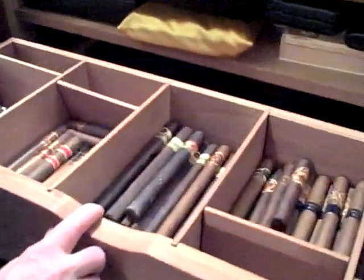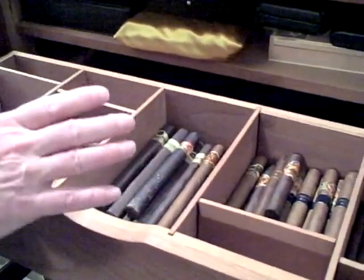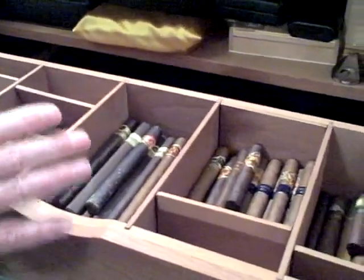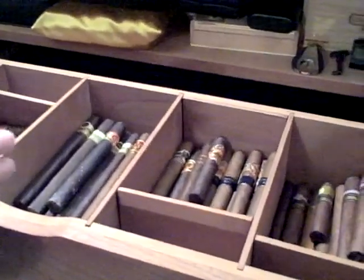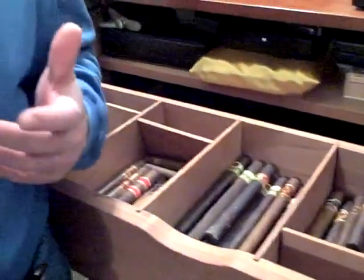After three days in the refrigerator, I then brought them back into the humidor, took them out of the plastic bags, and replaced them in the bins where they had been. As I said, six months later it's clear I don't have any bugs, and I think I actually killed them all this time.